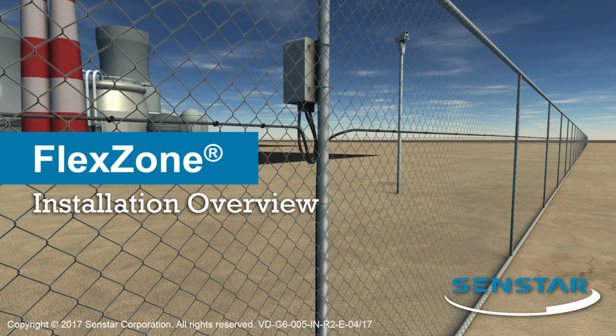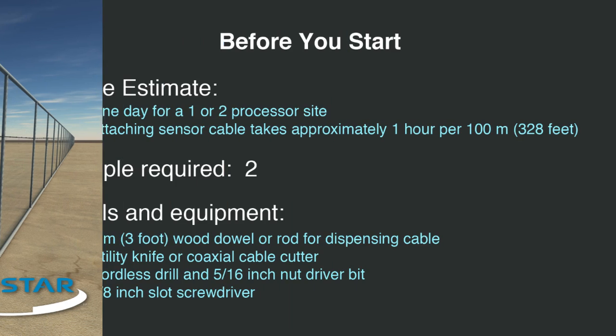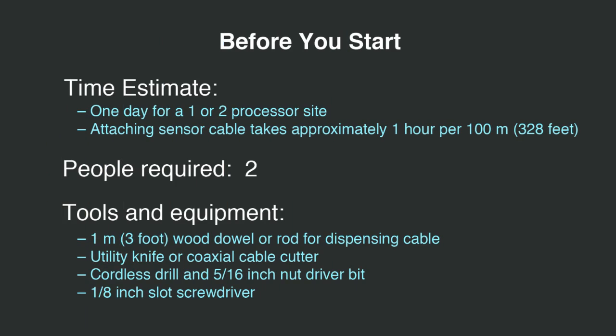This video explains how to install a flex zone processor and attach the sensor cables to a fence. Installation requires two people. For a site with one or two processors, installation will typically take one day.